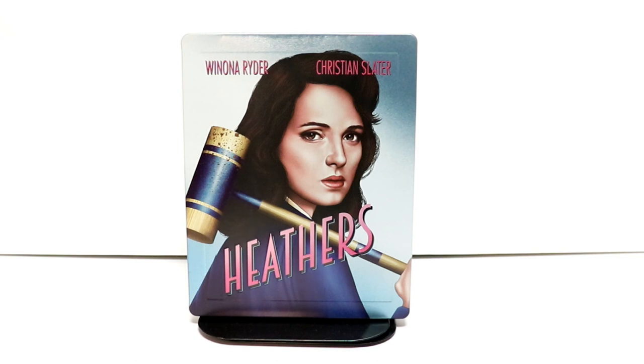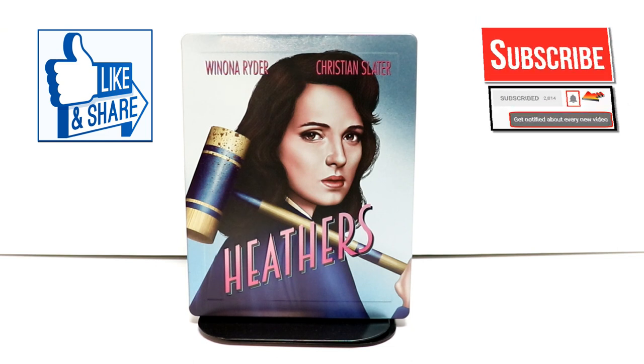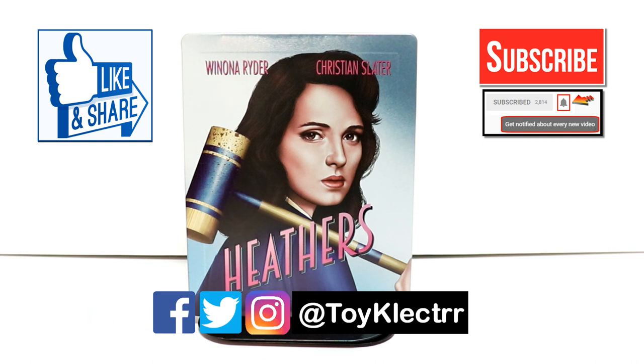Please leave me a comment below. Let me know what you thought about the movie Heathers if you've seen it. Let me know what you think about this Steelbook. If you like what you saw please give it a thumbs up and share the video. If you haven't subscribed to my channel I'd really appreciate it if you would subscribe. If you do subscribe please remember to hit that notification bell so that you can be notified every time I upload a new video. If you haven't found me on my social media accounts I'm on Facebook, Twitter, and Instagram, so you can find me there and we will see you next time.